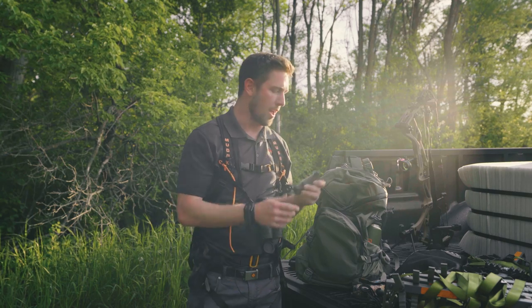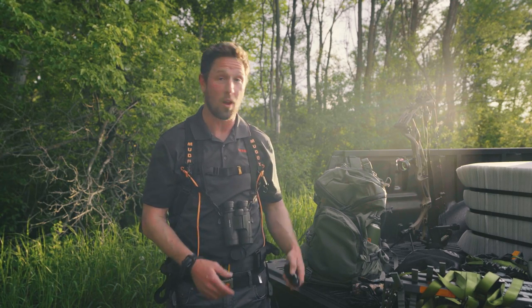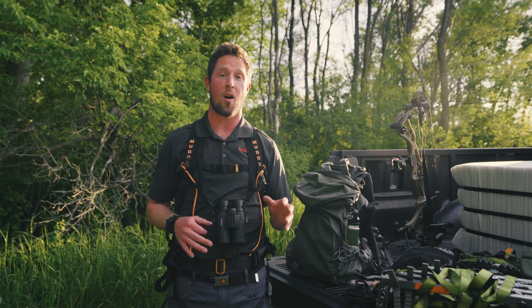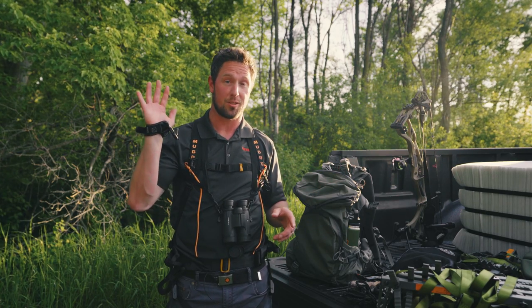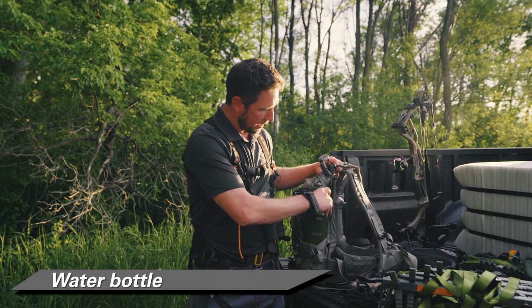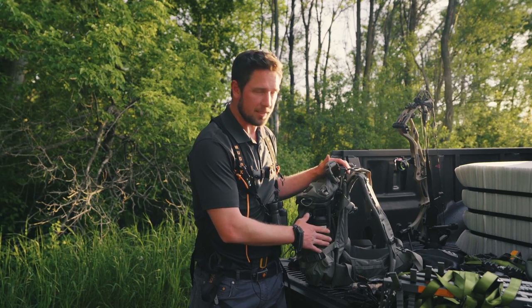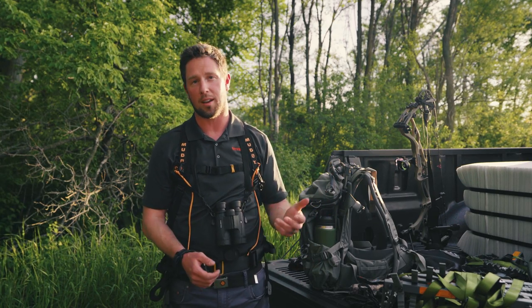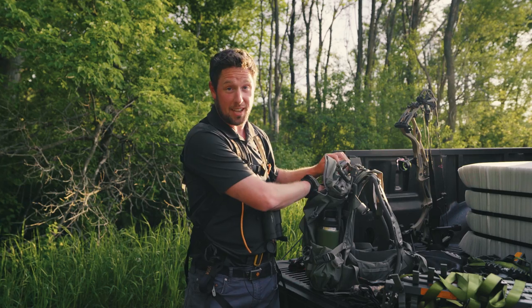I've also got a knife in here. When you're back into these mobile setups you need to be ready for any situation — if you shoot a deer you don't want to walk two miles back to your truck to grab a knife. The last two items are your water bottle and your bow and release — don't forget those. I like a Yeti or similar insulated bottle stored in the side pouch so it's accessible. You're walking in quite a ways carrying a lot of stuff, so make sure to stay hydrated.